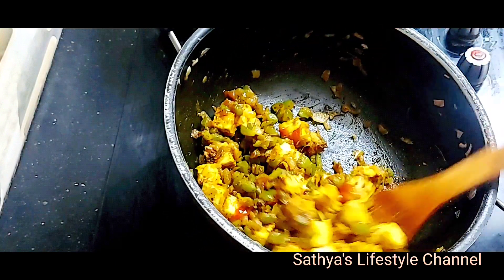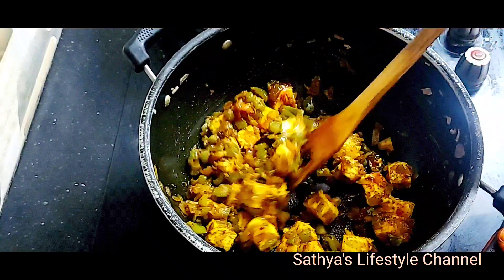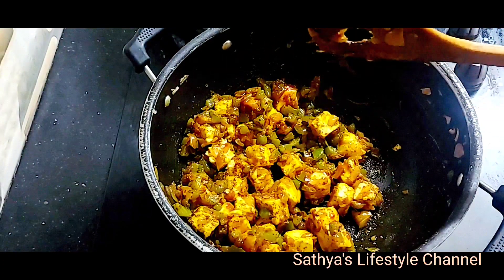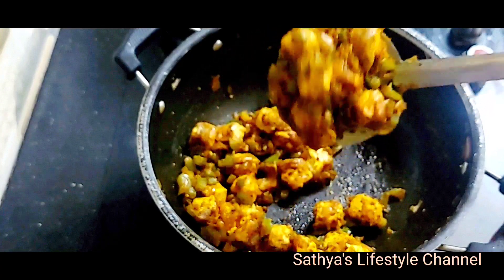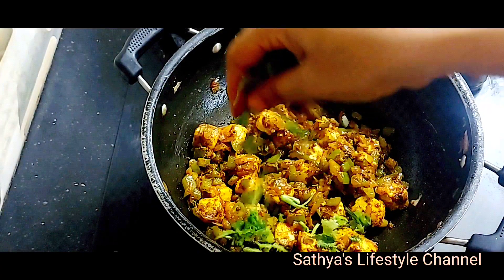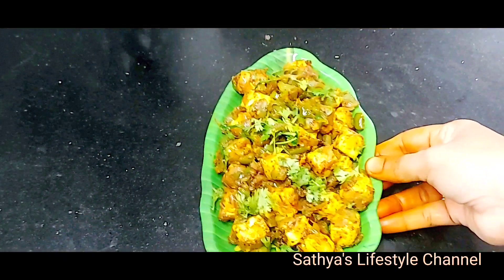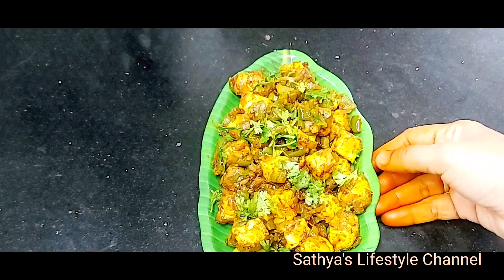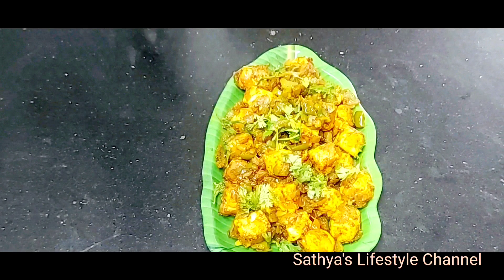Mix it and cook for 2-3 minutes. Add ketchup and cook for another 1-2 minutes. This goes well with chapati.